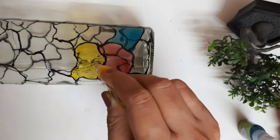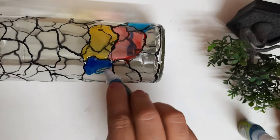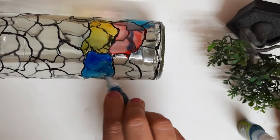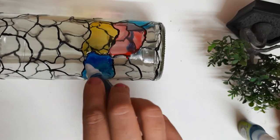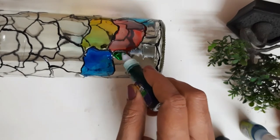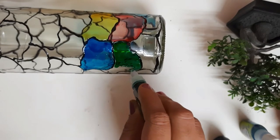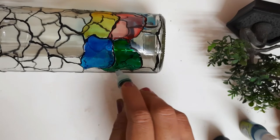Apply random colors, making sure no two same colors are repeated side by side — that is the only rule. There is no other limitation. Even if the color blends with another color, don't worry — it is going to look awesome. It's my experience. Just enjoy the process. It's so therapeutic when the color flows from the bottle. I just enjoy working with glass colors.